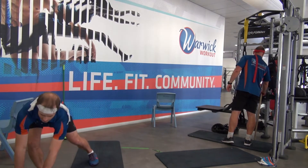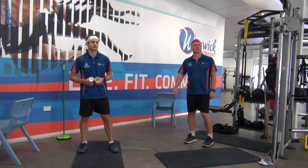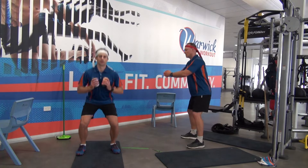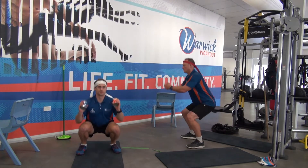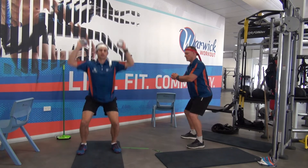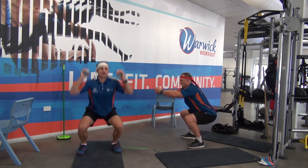Grab your beans or your weights. You've got 5 seconds. We're going to a squat, or a squat thruster if you're level 2 — squat and press. Here we go, we're going. Now your reps. Focus on your depth. Think about your second knee tracking over your second toe as you go. Don't cheat yourself on the depth.